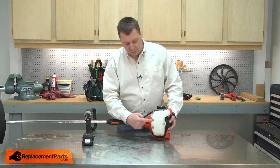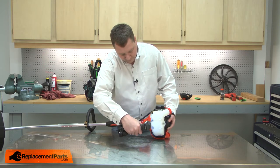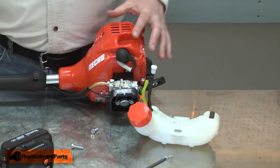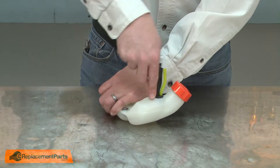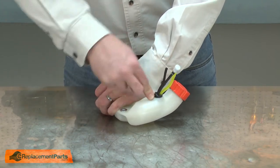The tank is secured with just three bolts. I'll go ahead and remove them. Now I'll remove the fuel line assembly from the fuel tank. I'll use a small screwdriver to pry the grommet away from the tank.